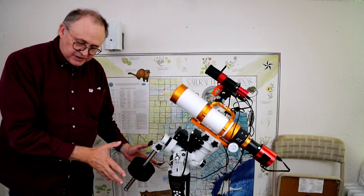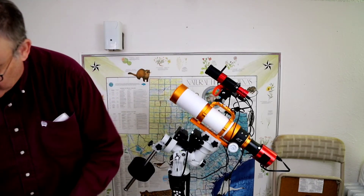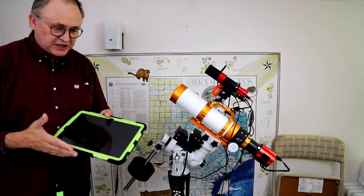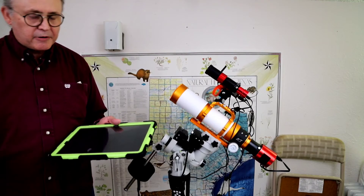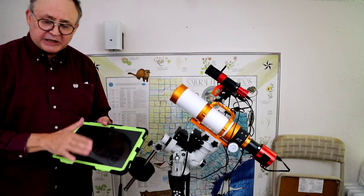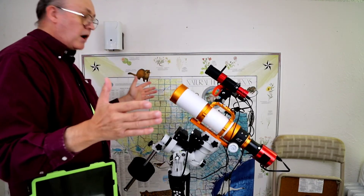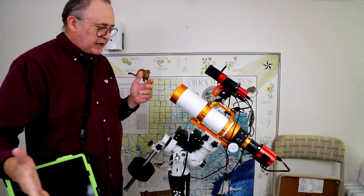To operate all of this, you turn on the ASI Air Plus and then control everything with this tablet. No PC, no big cumbersome laptop — just this. This particular model I use is a Galaxy S7 Plus tablet, but you can use your phone; it can be an Apple product as well, whether an iPad or an iPhone. I've also got the Galaxy Fold 3, which works great. I prefer the big tablet, and with this case I can carry it like this — I don't need a table. I can walk around, pull it up, do what I need to do, control things, find something, fine-tune, then set it back down and let it do its thing.